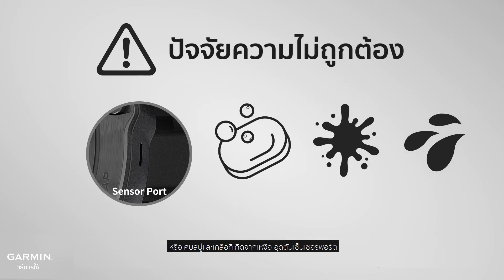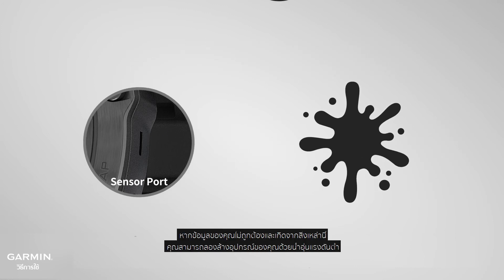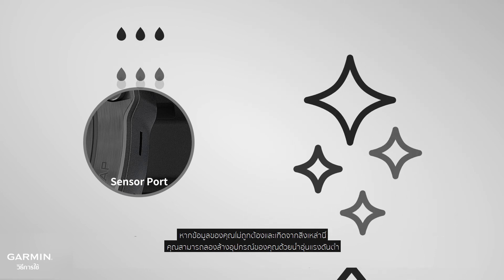Oil, soap, debris, and salt in sweat can block sensor ports. If your inaccuracy data is caused by debris, you can try to rinse your device with low-pressure warm water.